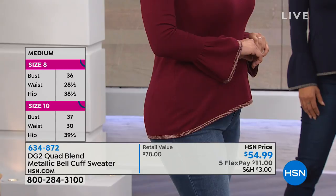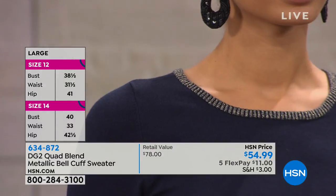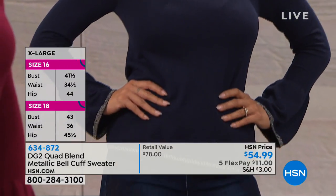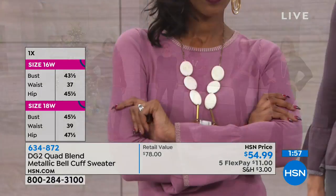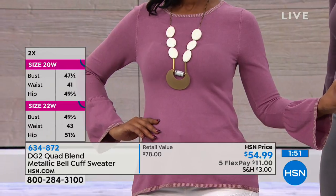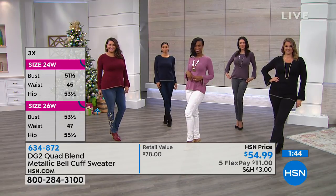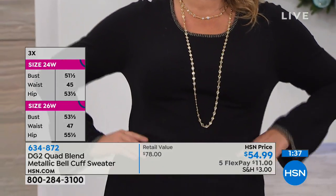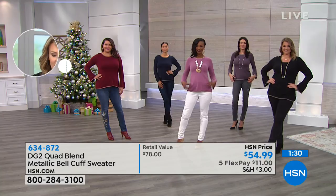This sweater can be dressed up for dinner with metallic jewelry or worn casually for errands. HSN offers bust, waist, and hip measurements online to help you gauge fit. They also have one of the best return policies with free returns, and holiday purchases can be returned for a full refund through the end of January.